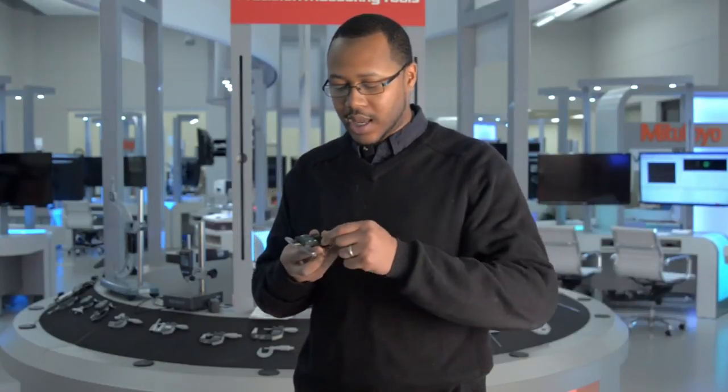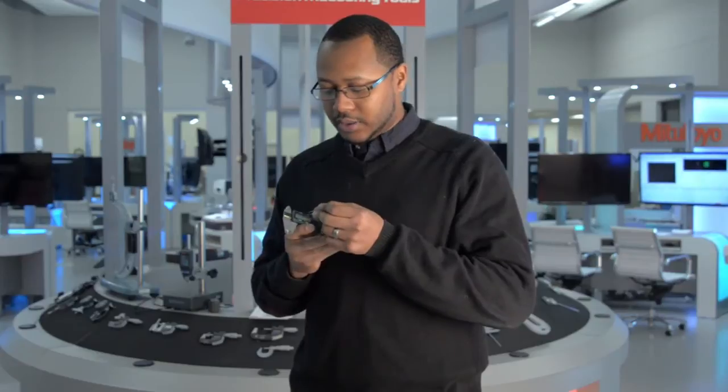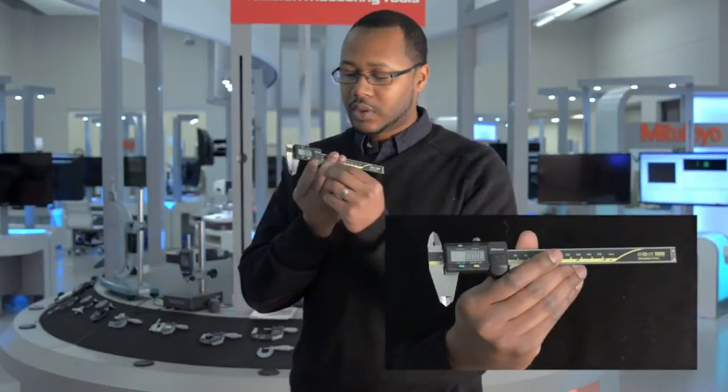When you see this, add the battery cap back on. I'm going to use a paper clip and hold down the zero button for about two seconds to zero the display. You should see zero across the screen.